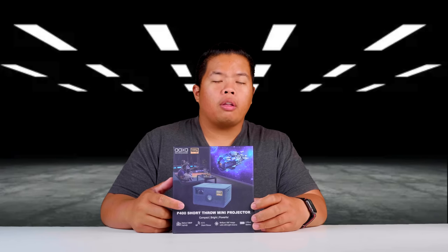What's happening YouTube, from Quate Tech Tricks, back in another video. Today we're looking at the P400 Short Throw Mini Projector by AAXA Technologies.